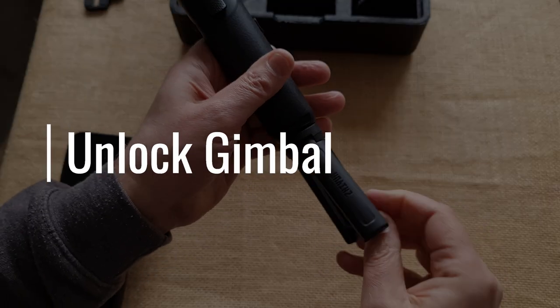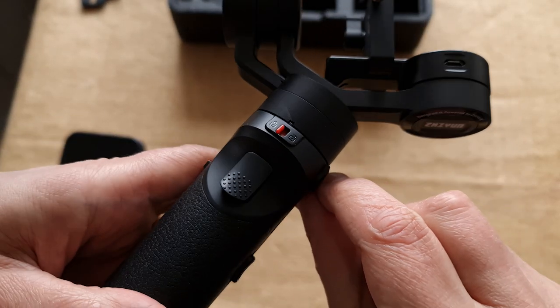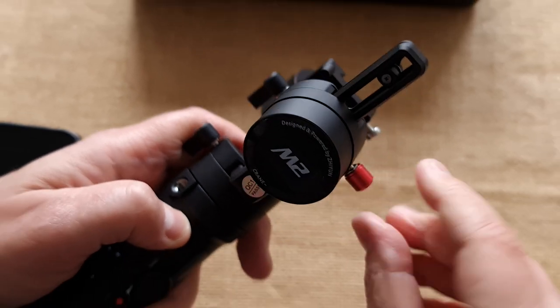Before you can start using the gimbal, you need to unlock it. There is a lock at the top of the handle, so just flick that across. Then loosen the screw holding the main arm and lift it up so that it can rotate freely.